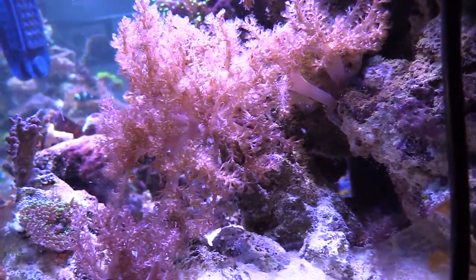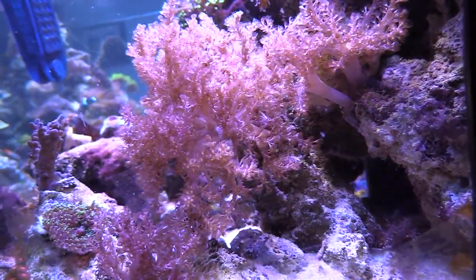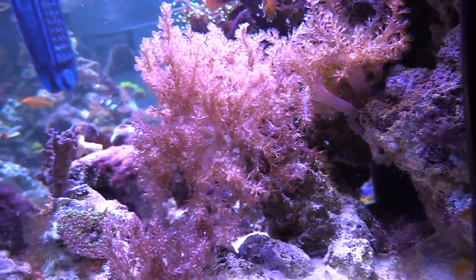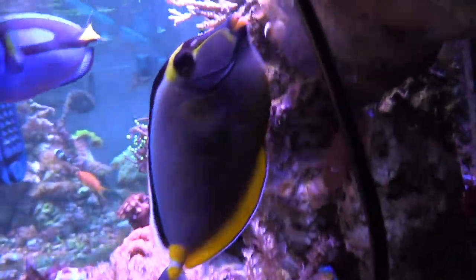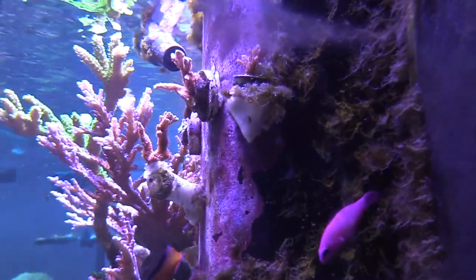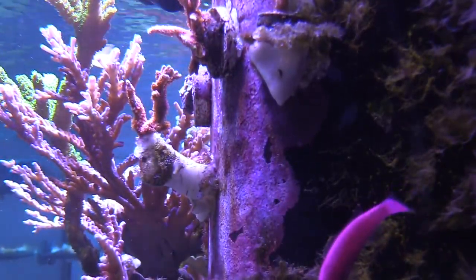This coral here — somebody asked me why I don't like these soft corals so much. That's why — they just branch out and start growing. It kind of looks cool, but it's not really the look I'm going for. I'm probably going to get rid of this coral — maybe sell it locally — because it's not gonna stay in this 180.